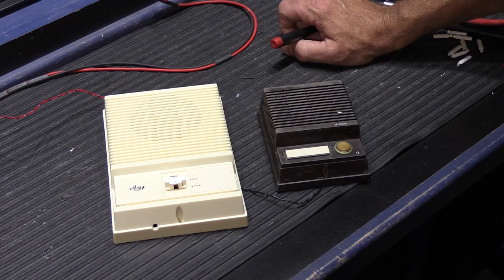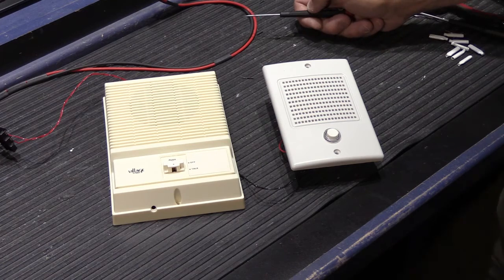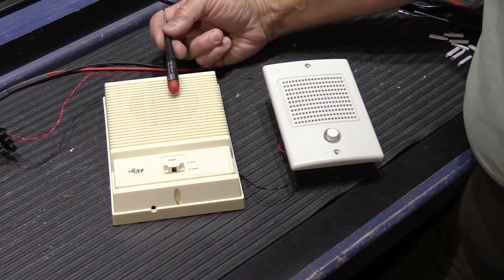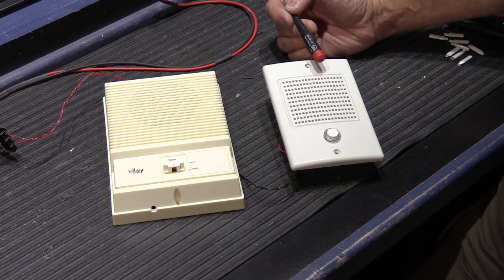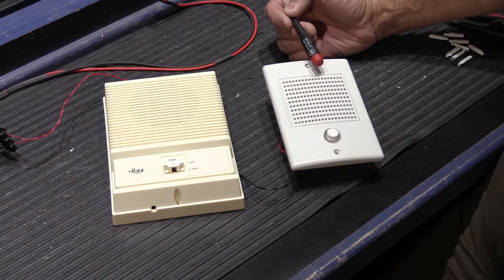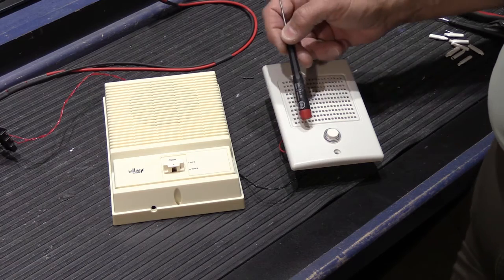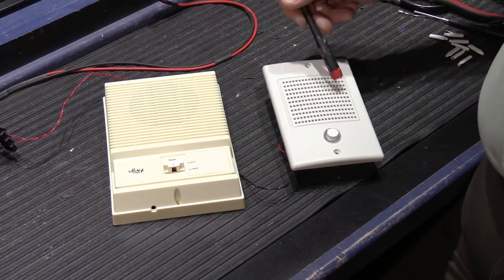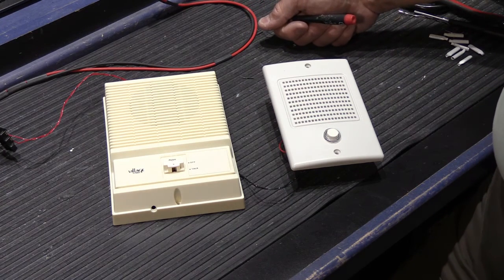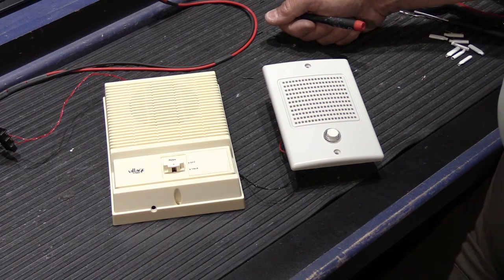I'm going to pause the video for a second and then show you an option to make your system a little better. We still have our IK15 inside station, but now instead of the old IS68 door speaker that you originally had, we have this nice brand new Newtone door station that replaces the IS68. This is a standard Newtone entry door station used on all current models of intercom systems; however, it's been converted to operate like an IS68.